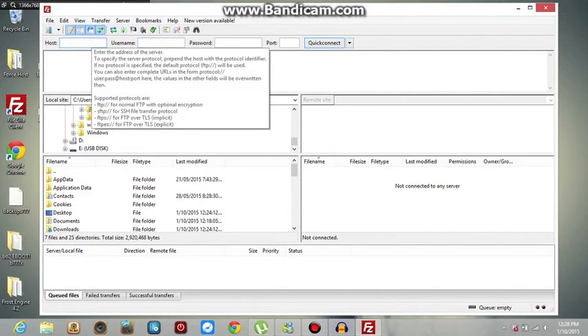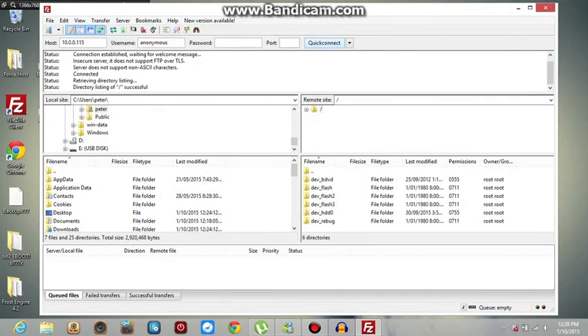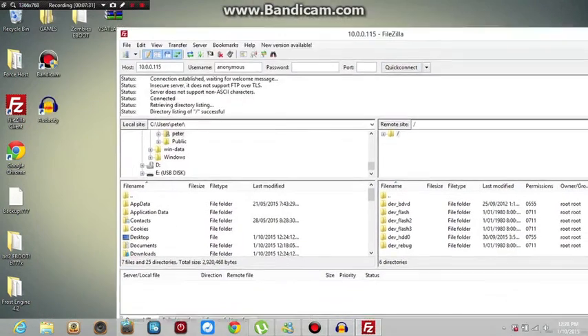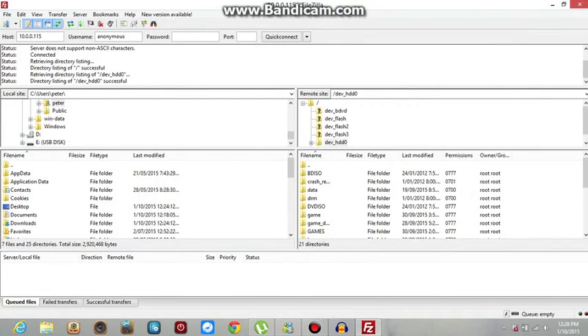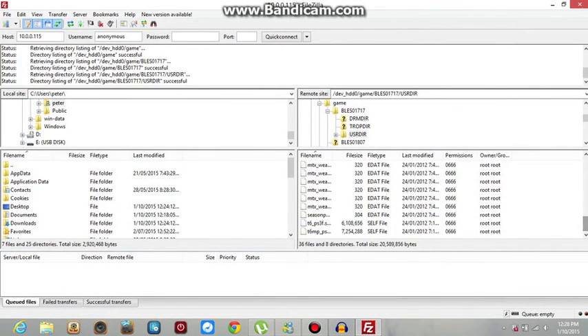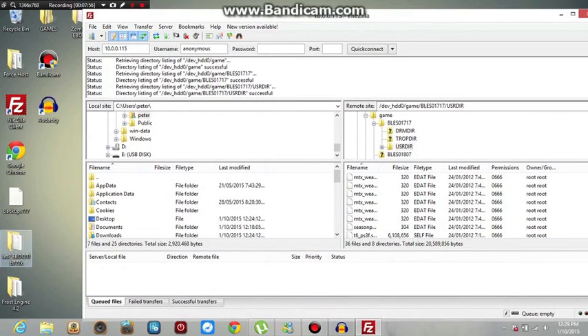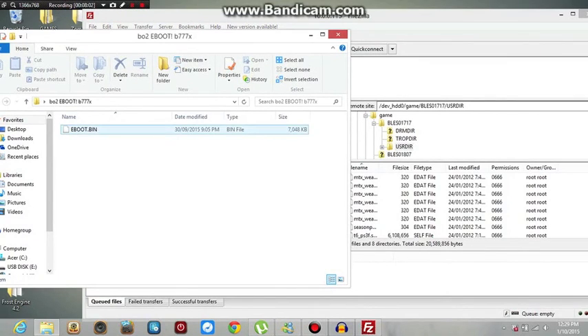So what you do: this is my IP that pops up — you can't use this, it's an internal IP, not an external IP. You would just type your IP in. Mine is 10.0.0.115. You don't touch the username, password, or the port — just go straight to Quick Connect. Instead of going to MultiMan, this is the quickest way — this goes through all your settings on your PS3. Once you're here, you want to go to dev_hdd0, then to game, then to BLES1717 — that's Call of Duty — then go to usrdir. Then you place your eBoot in there. Yours will have less stuff unless you have the exact same DLCs. Open your folder and drag your eBoot into the folder there, and you're done.